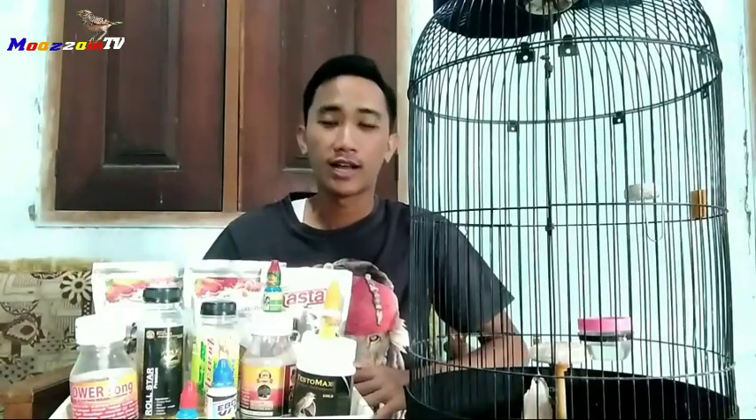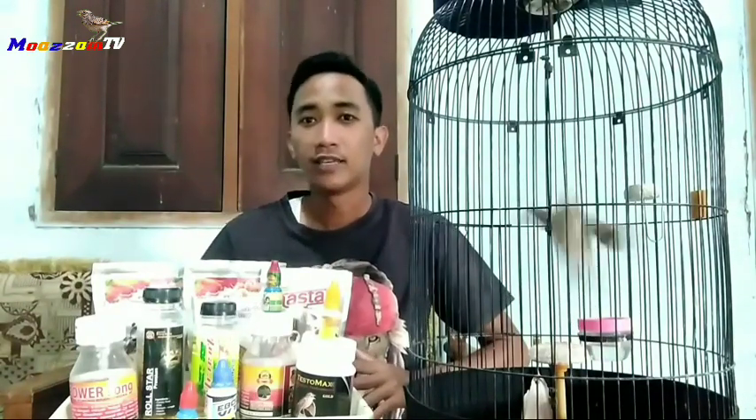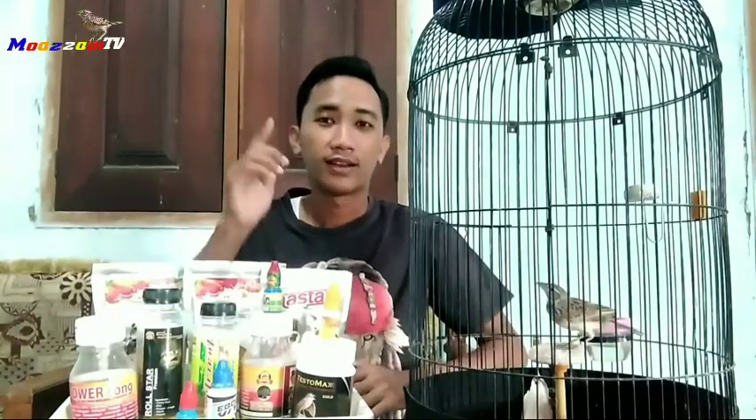Di video kali ini, saya mau memberikan tips atau cara perawatan burung beranjangan Om Yokan. Sebelum kita lanjut ke pokok pembahasan hari ini, buat Bossku yang baru mampir ke channel saya Timo Asim TV, alangkah baiknya berteman terlebih dahulu dengan cara klik tombol subscribe, like, dan share apabila video-video dari Timo Asim TV sangat bermanfaat dan berguna.